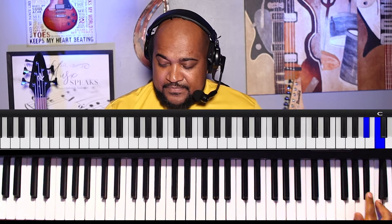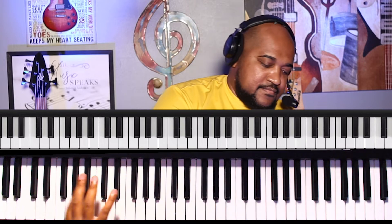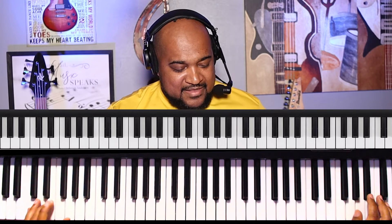If you figure out a pattern with your fingers that works playing those same keys, stick with that pattern. I don't know what will feel comfortable to your fingers — you have to figure that part out. If this works for you the way it works for me, use it. These are the notes you have to play in order to play that minor blues scale. You can keep going and play with it.